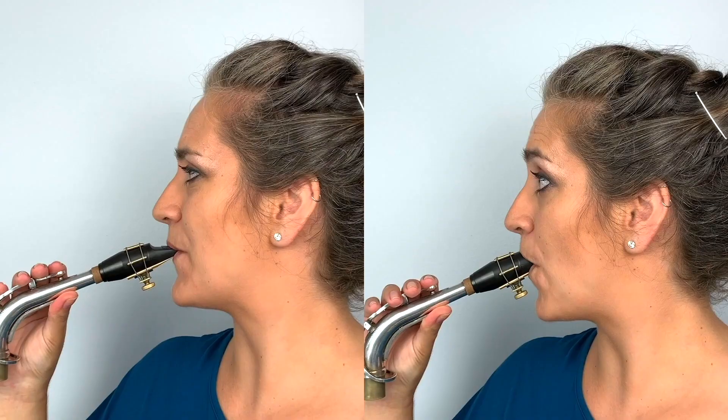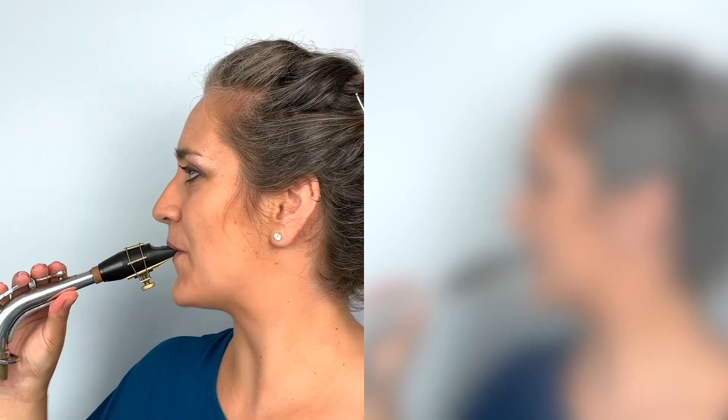Watch out for these mistakes. On the left is a perfect embouchure, but on the right I've got way too much mouthpiece in my mouth. If we play with too much mouthpiece in our mouths, we're going to get a big fat squeak — and that is definitely not the sound or the face you want.